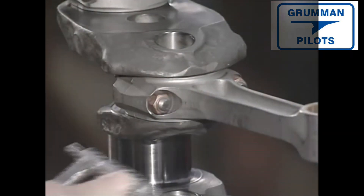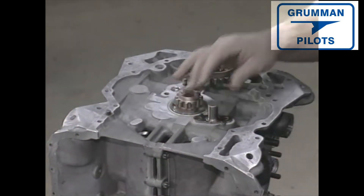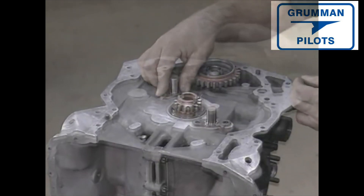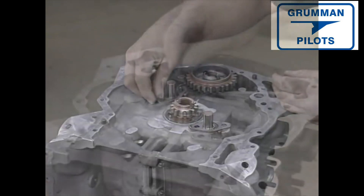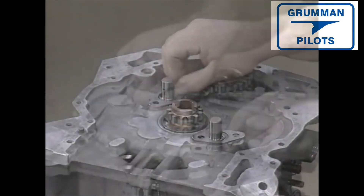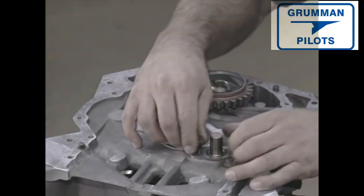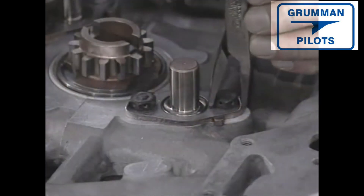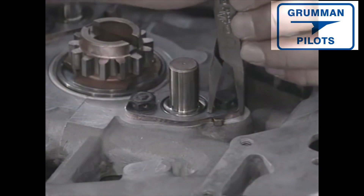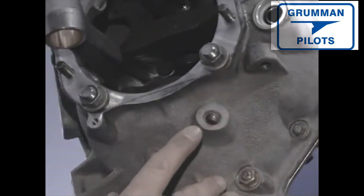We now address the gear section. Gear idler shafts are positioned and lock plates are put on for safety. They're torqued, and then to prevent bolts from loosening and possibly slipping into the engine, the ends are bent up. Gallery plugs are now installed.